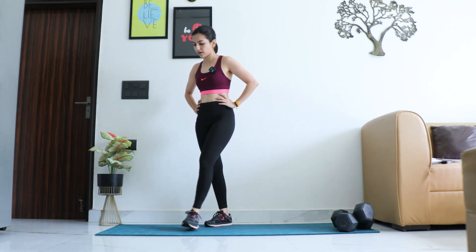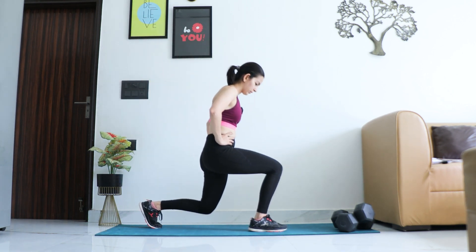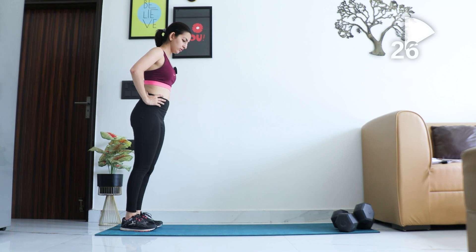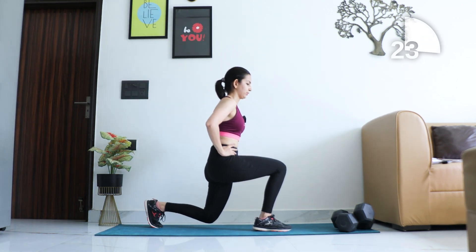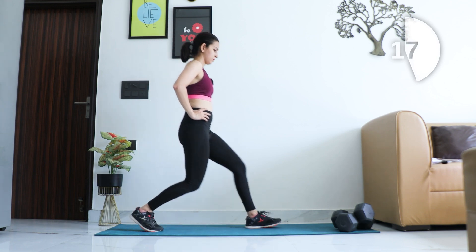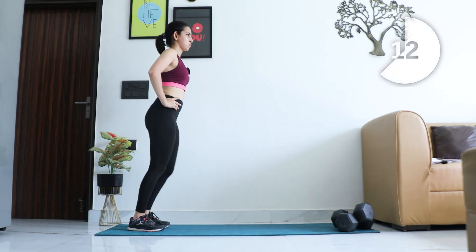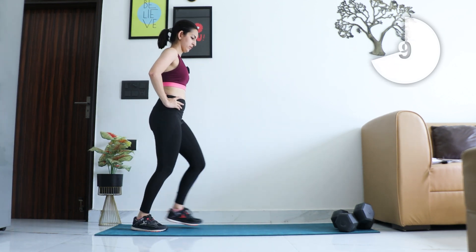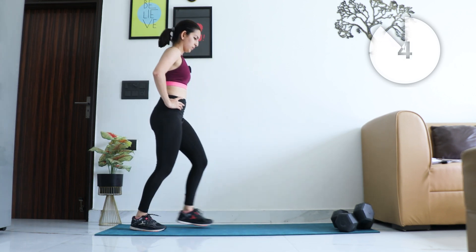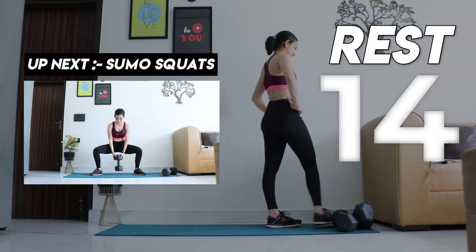Next up, forward lunges — step back, get ready. Time starts now. Go all the way forward and step into a lunge, spine straight, breathe out. Last few. And relax — take 15 seconds.